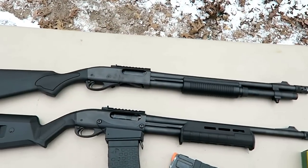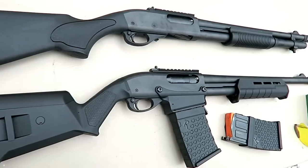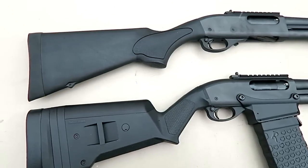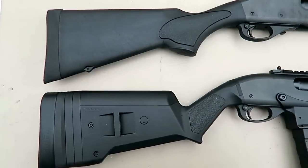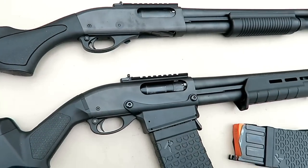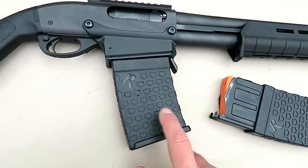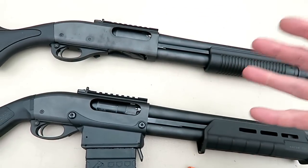Here they are — two Remington 870 12-gauge shotguns. I own both and they perform outstanding. Many people own the 870 and they will tell you that they are excellent shotguns for a variety of applications. The main difference here is the magazine tube and the box magazine — the feeding system is the main difference.